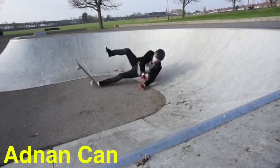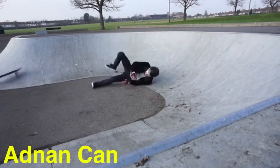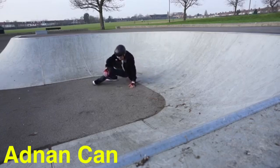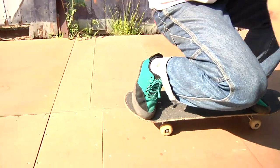It's super common the first time someone drops in for them to never even get their front wheels on the ground. They'll manual down the transition or drag their tail down the transition, which is super dangerous if you don't have someone there assisting you. I urge you to try your hardest to fall forward. I've taught literally a thousand people how to drop in and I've never once seen anyone fall forward while dropping in.